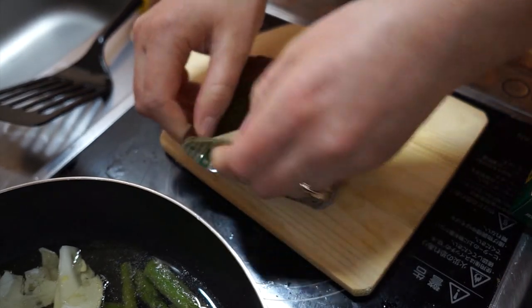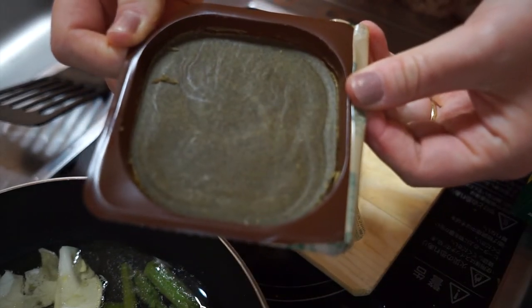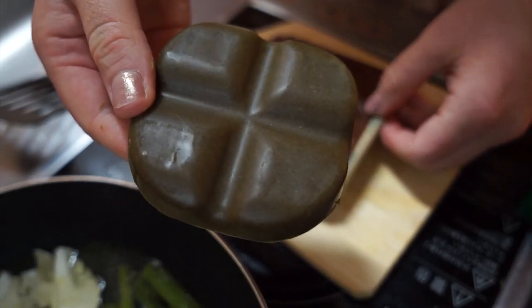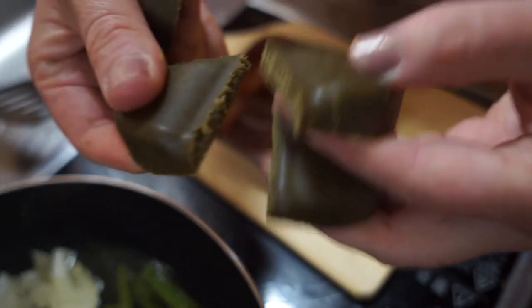Now I'm adding the curry block, and this is what it looks like. I just break it apart and add it piece by piece.